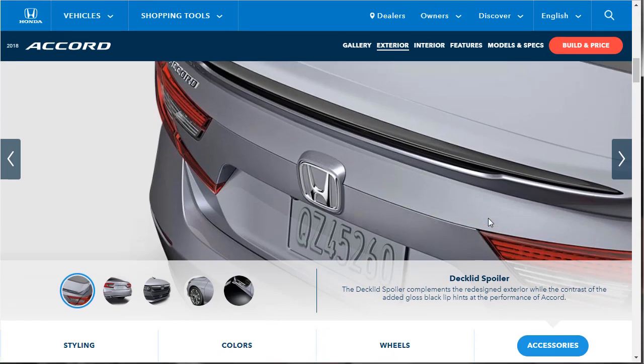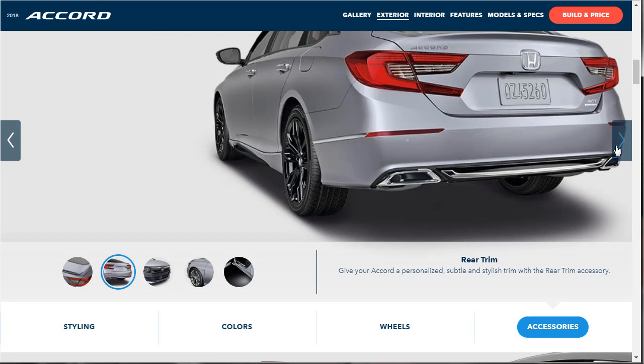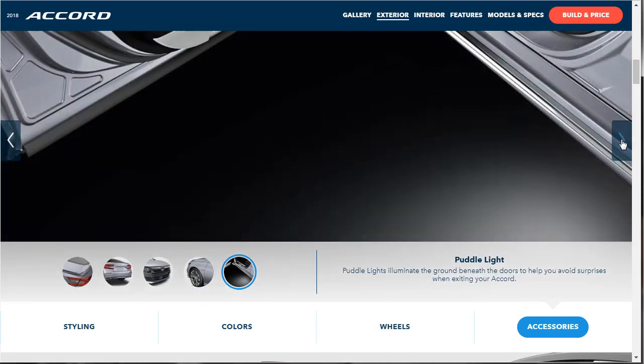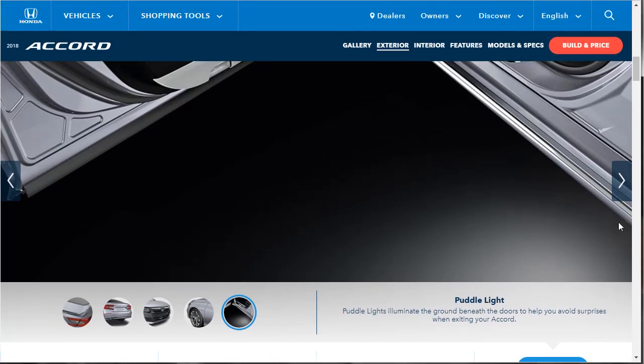For exterior accessories, there's a deck lid spoiler, a rear trim piece that adds a chrome touch, an updated front grille available in chrome or black chrome for a sporty aggressive look, front fender emblems that look very European, and a puddle light right under your door that illuminates when you open it. I like that — puddle lights are cool.